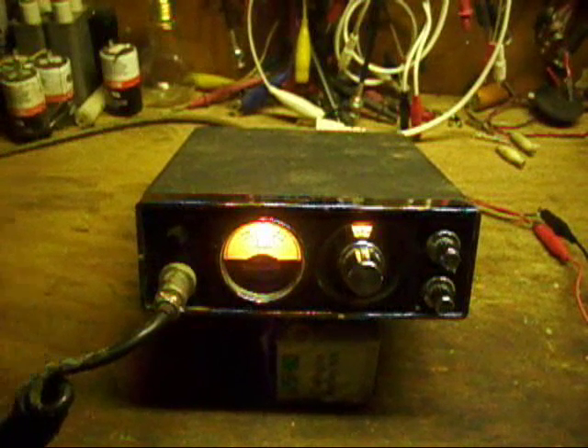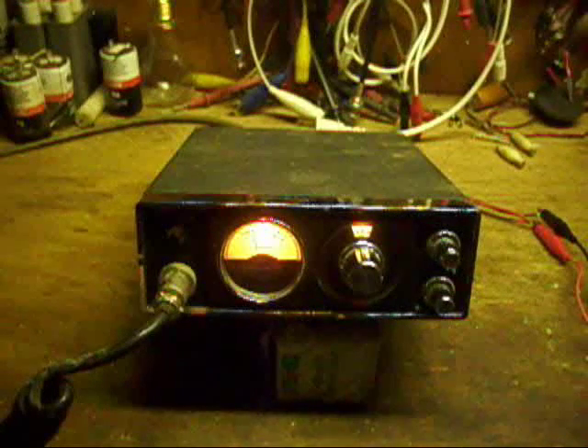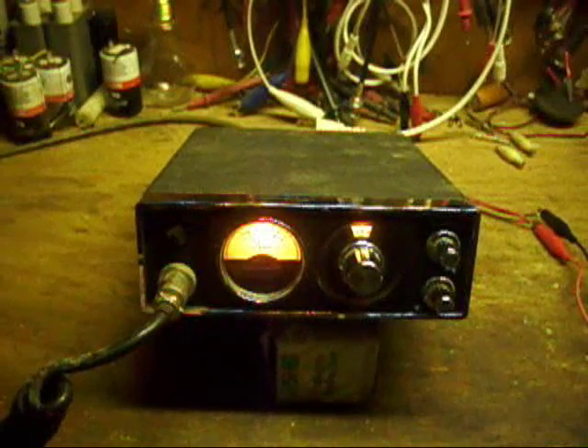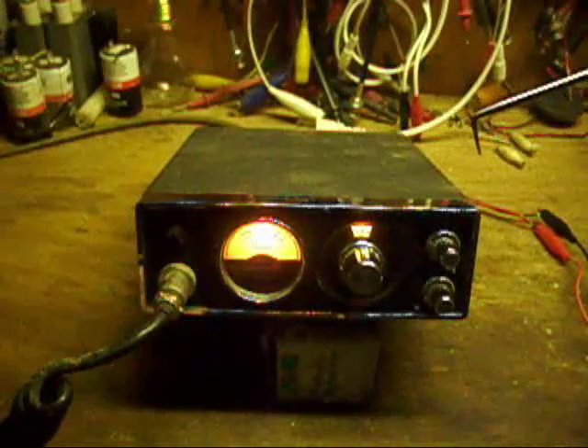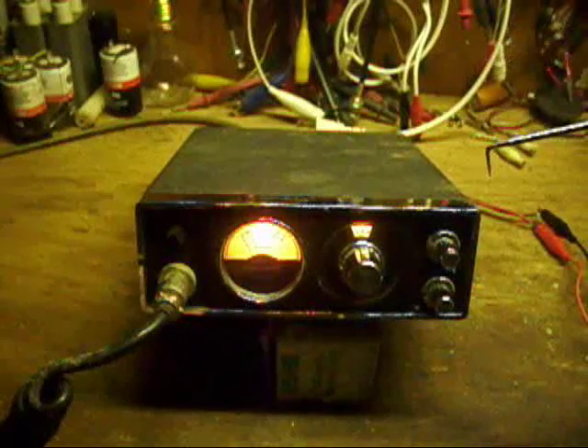In this video, I'm going to give a basic overview and internal details of an old Royce model 1-648 CB radio transceiver.